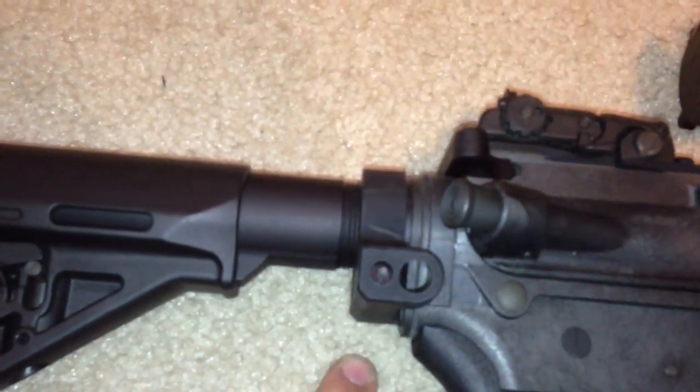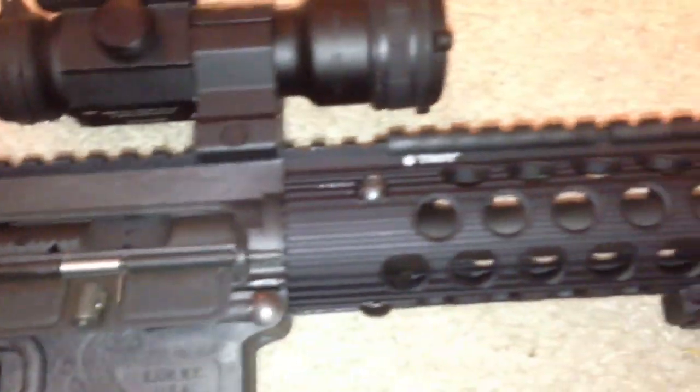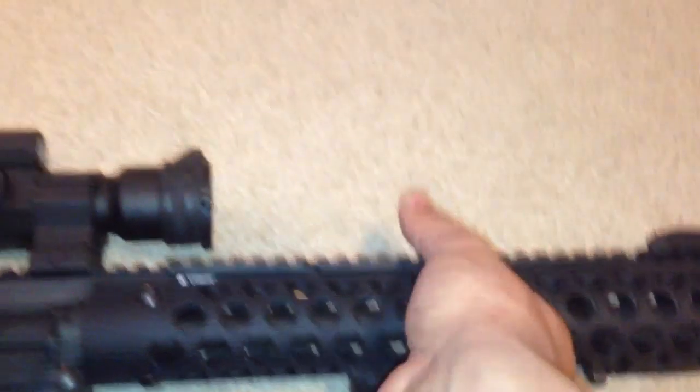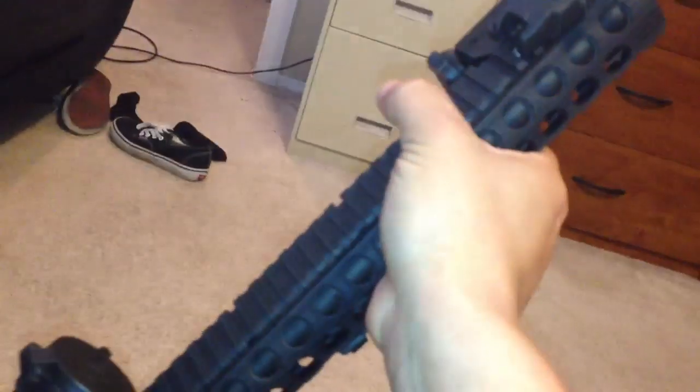I also got the Troy Industries sling adapter on there — sorry, my mind drew a blank on the name. I put on the new Magpul hand stop — I didn't put the front one on, I just like this one here. It works out perfectly for me, I can grab it perfectly.